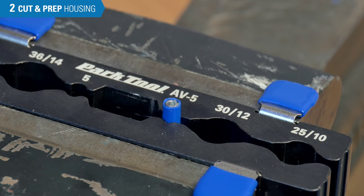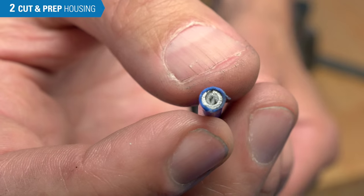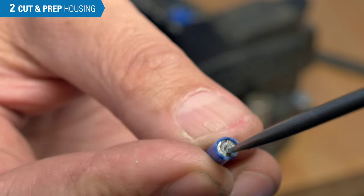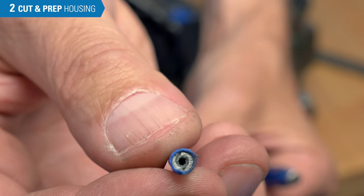Filing would not be done with the braided housing. After the wound wire is filed flat and smooth, it may pinch off the liner. Use a seal pick to open it up and it's ready to go.